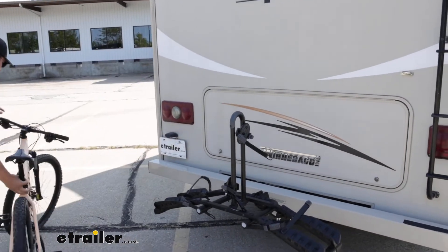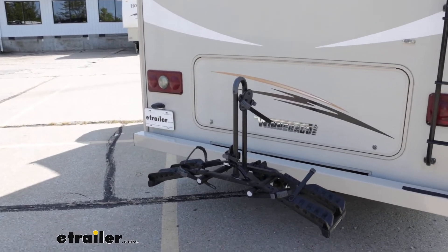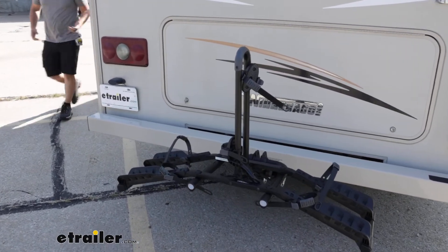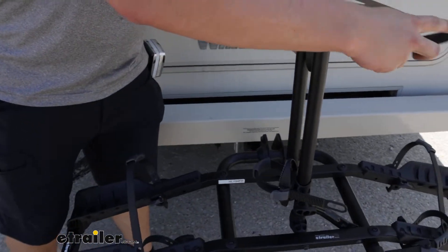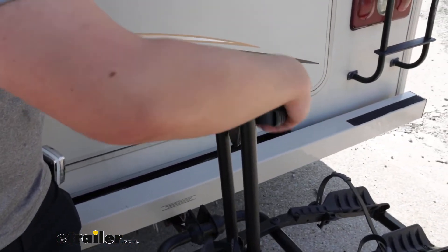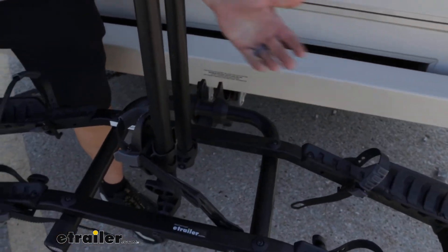Luckily that's not a super big center mast so it is a little bit easier to work around compared to some other options out there, but it is still kind of in the way. There are other options out there like the Swagman Super Clamp HD where you don't have to worry about that. And then I like to replace all of these straps except for one, which you'll see why later.